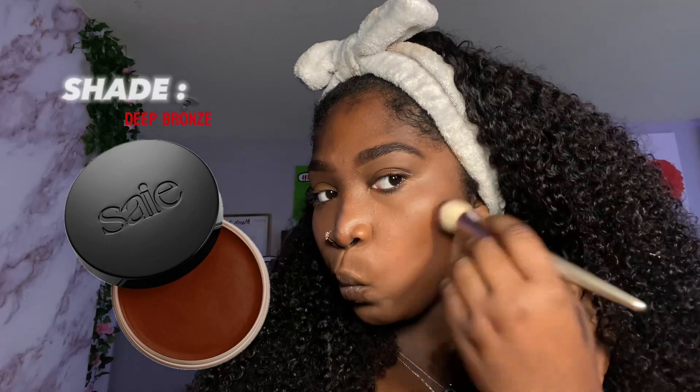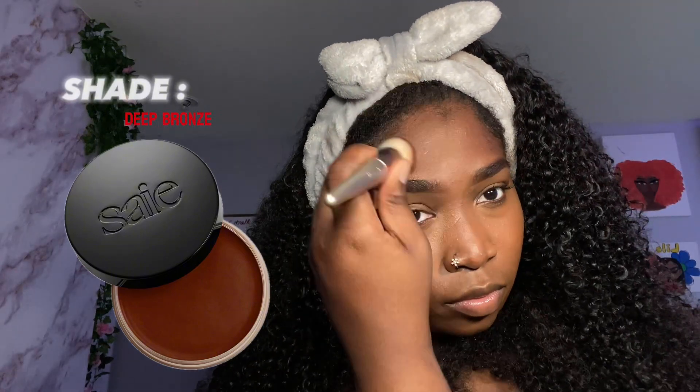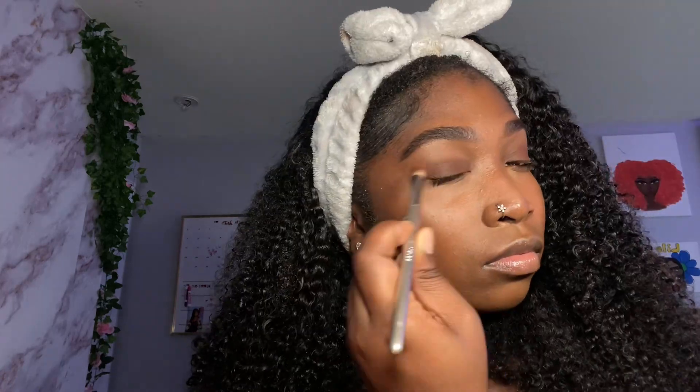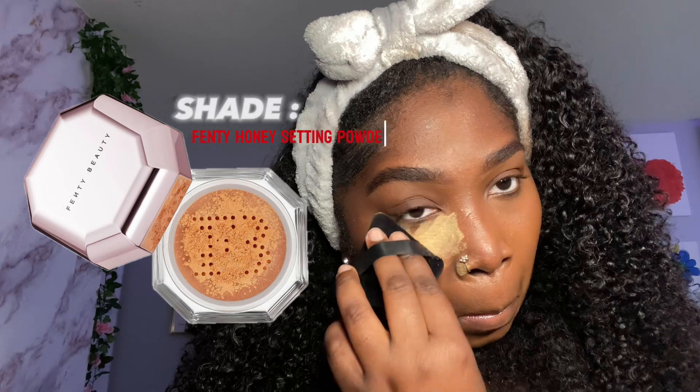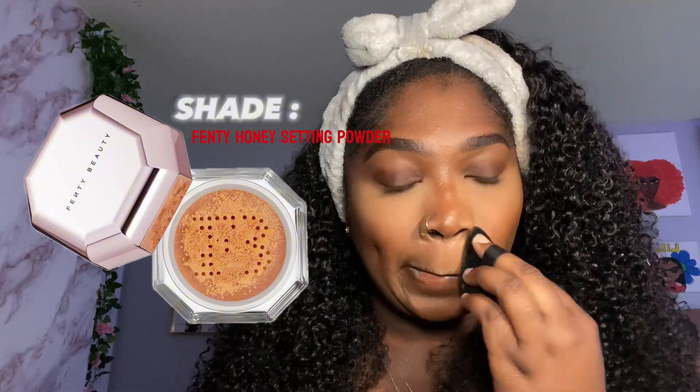I'm using my bronzer as my contour, applying it underneath my cheekbones and underneath my chin so my face can match my neck. It's buildable so you're not going to look too harsh — it's more of a subtle thing. I barely contour my nose; I just put it at the bridge and the tip, and it's not very harsh. For the setting powder I'm patting it underneath my eyes, underneath my mouth, on my chin, and on my forehead.